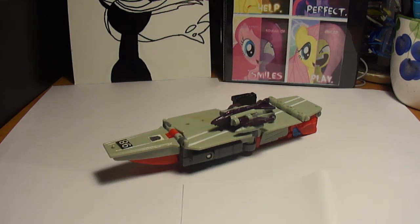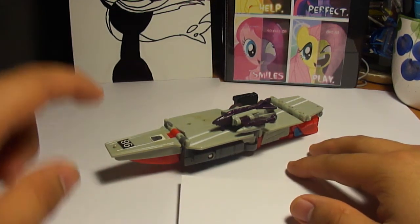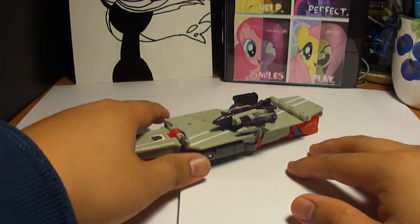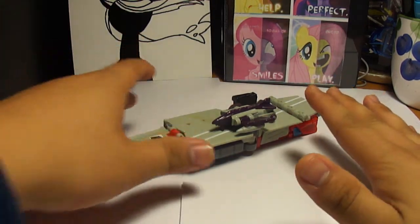So yeah, this is episode seven, and this is Broadside and Flat Top. It came in a bootleg pack with Blitzwing, but he'll be in a different review. We're going to concentrate on these two.